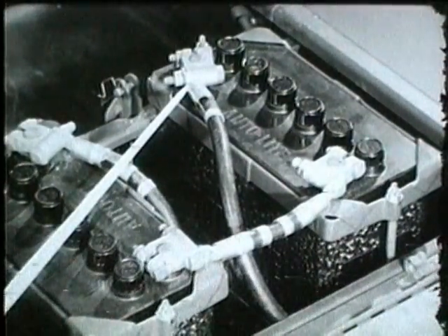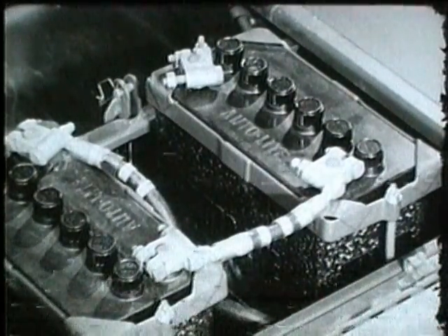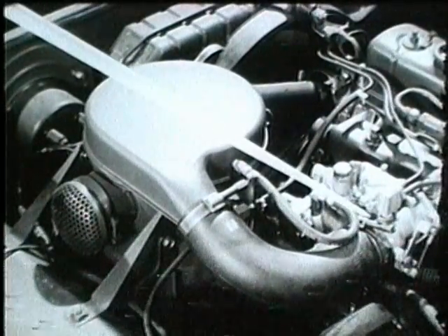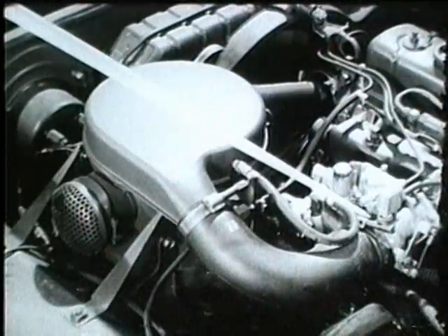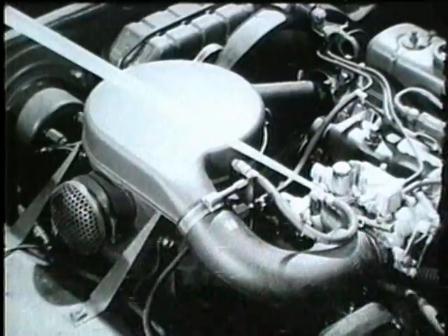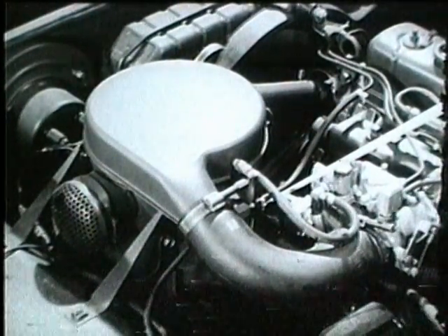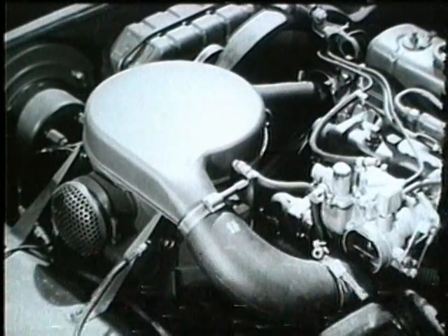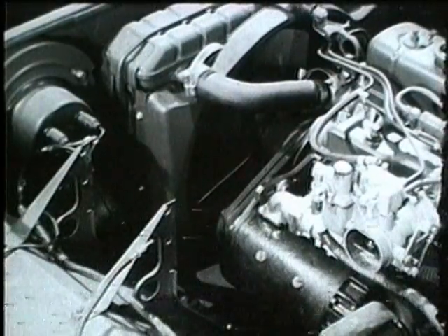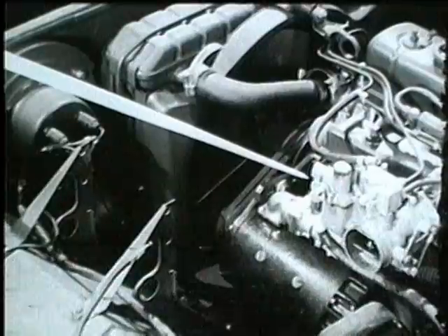The battery ground cable is disconnected. On the left side of the engine, at the carburetor, the air intake hose, the float chamber vent hose, the fuel tank vent line, and the oil pressure safety switch vent line are disconnected. The air cleaner is removed, and then the flexible fuel hose is disconnected.